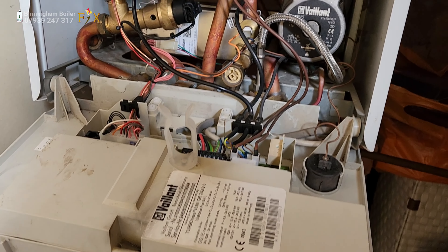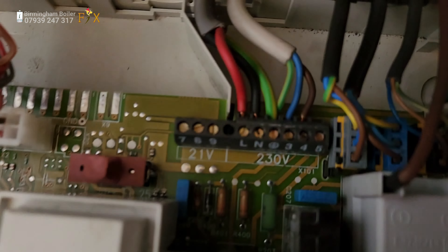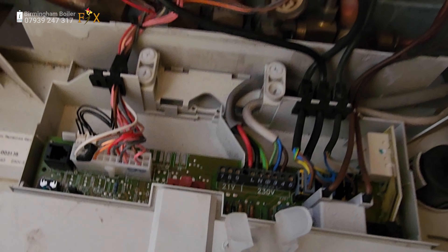The problem with this Vaillant is the hot water is working fine but the heating wasn't. So I've done my checks on that and the power from the room stat is coming to the boiler, so the room stat is eliminated. I presume the diverter valve has gone on it.